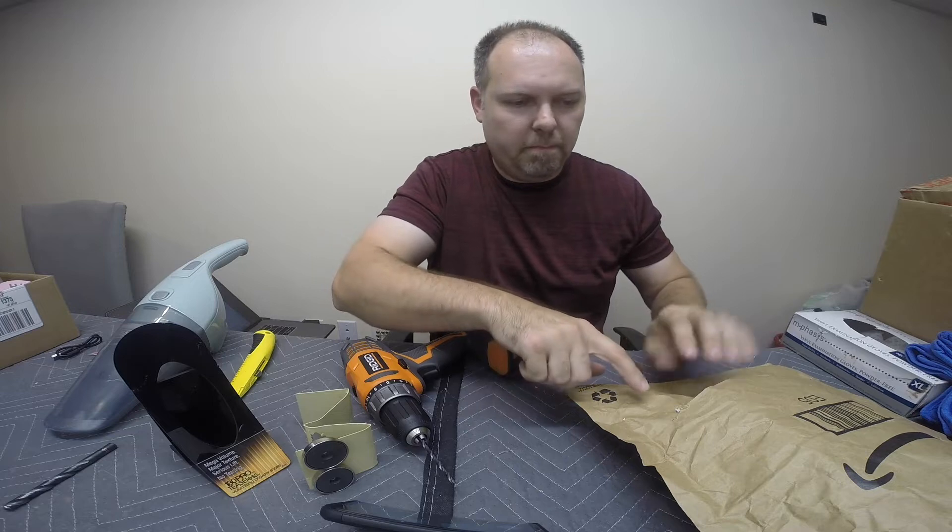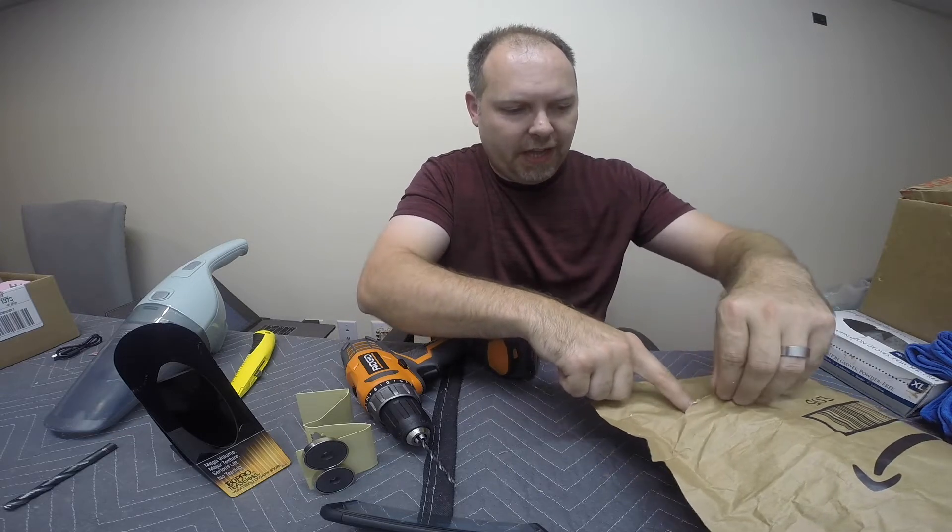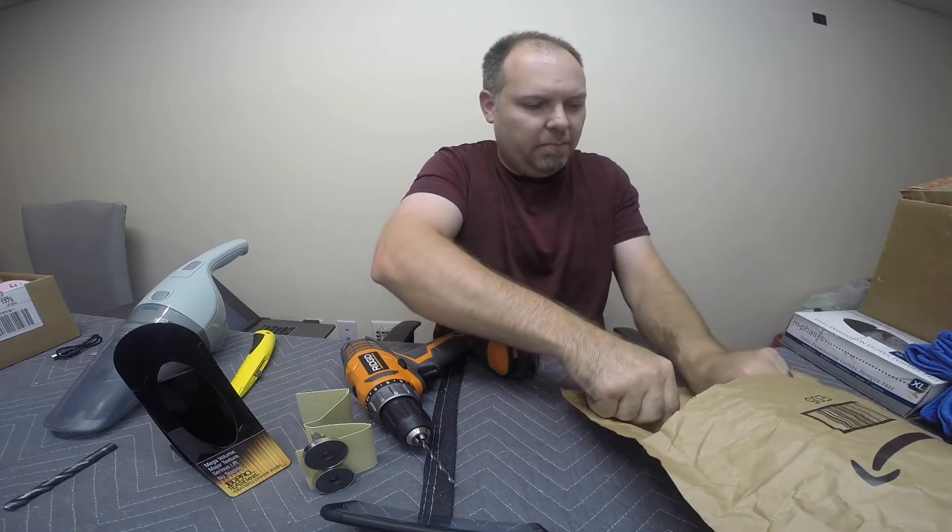This new Amazon mailer is kind of like a bubble mailer, but rather than bubbles, it's got cotton in the middle of it. They are a pain and they're pretty messy.